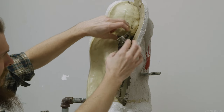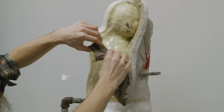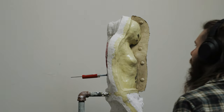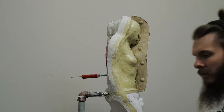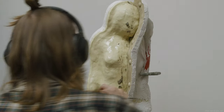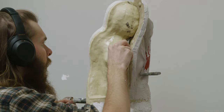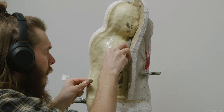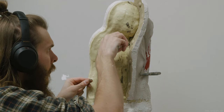It will seem firm to the touch within 30 minutes or so, but it will be prone to flexing and bending, and it'll be a little bit too crumbly. So make sure to give it a few hours to dry, preferably overnight, before you begin a new model mold piece that's going to be up against a previously made model mold piece.